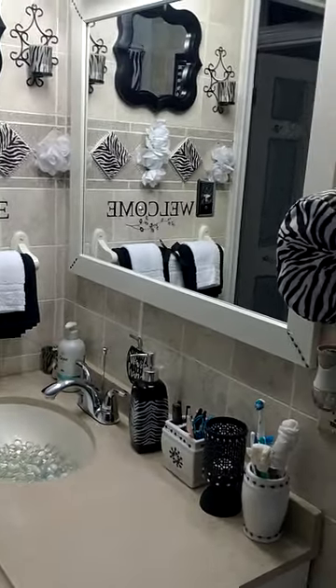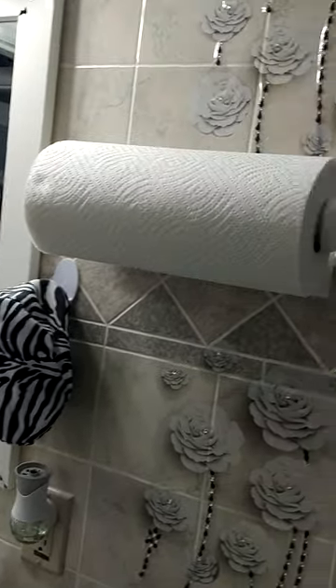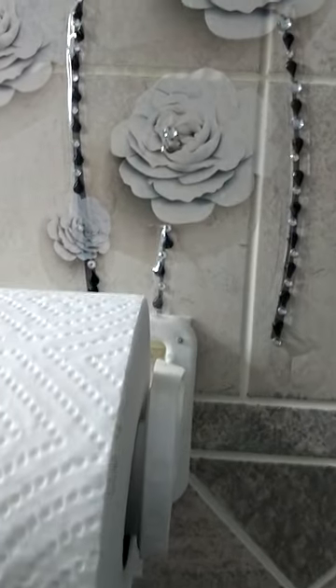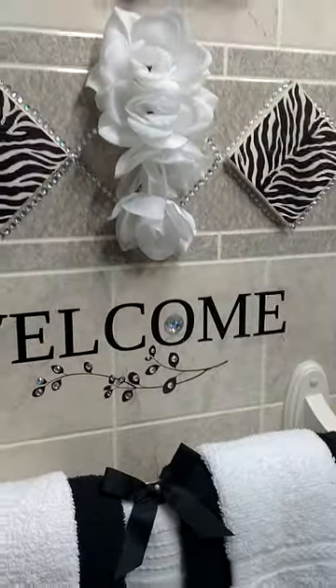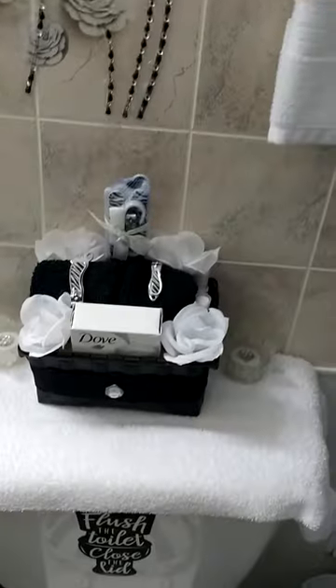All the DIYs I did on the wall — as you can see, I did my flowers. I used diamond accents to make the stem for the flowers, which I love. I'm a flowers lady, and I'm pretty sure a lot of others love flowers as well. I hope you like my bathroom decor on the back of the toilet.